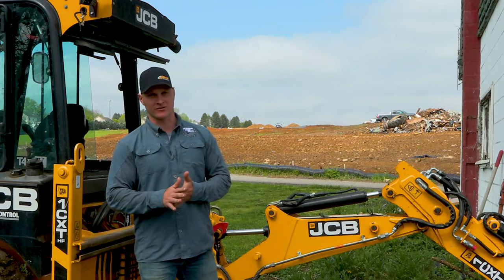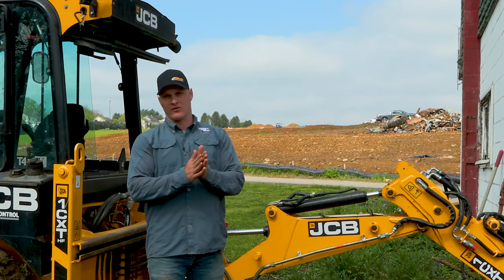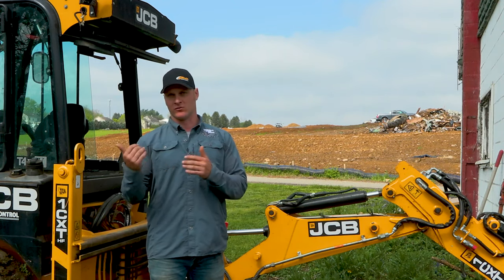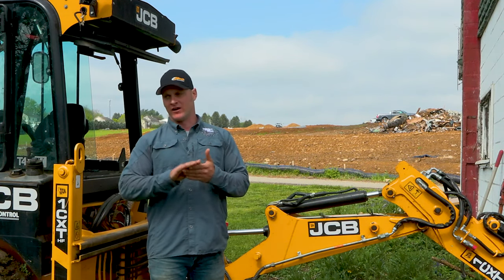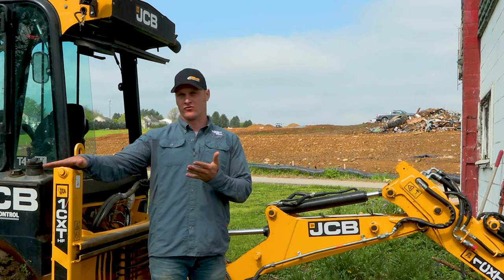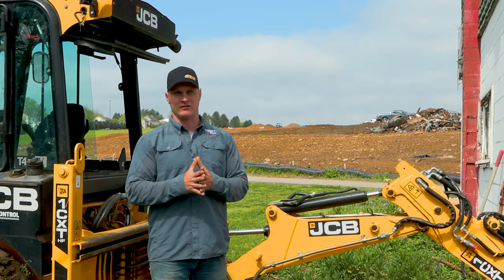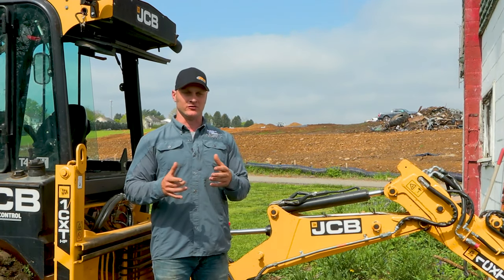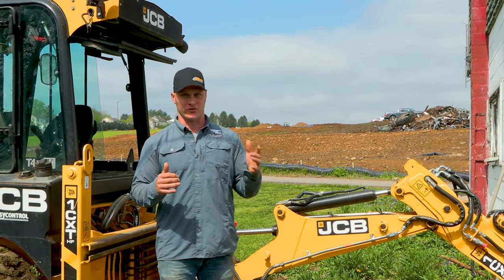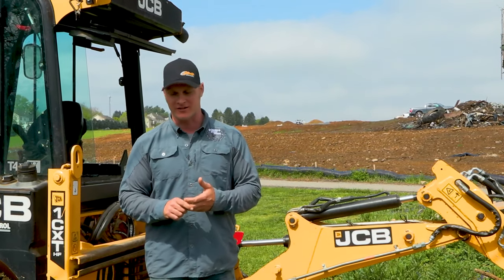Part of our business is lawn restoration and we do an excavation service. For any rough grade work, we have to use the 1CXT. It's very convenient to be able to push out along a grade, make a grade, and if there is a rock or disturbance that we need to pick away, we're able to turn around and pick that out with the use of one button on the machine. So it's very quick, very versatile — very Swiss Army knife-like.